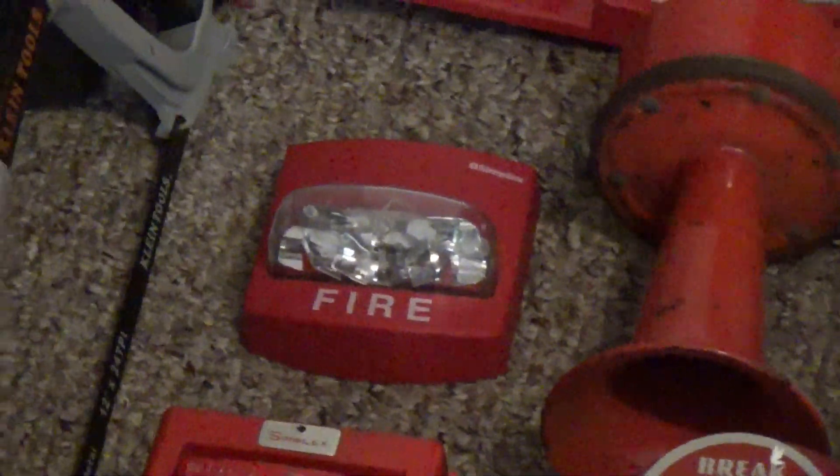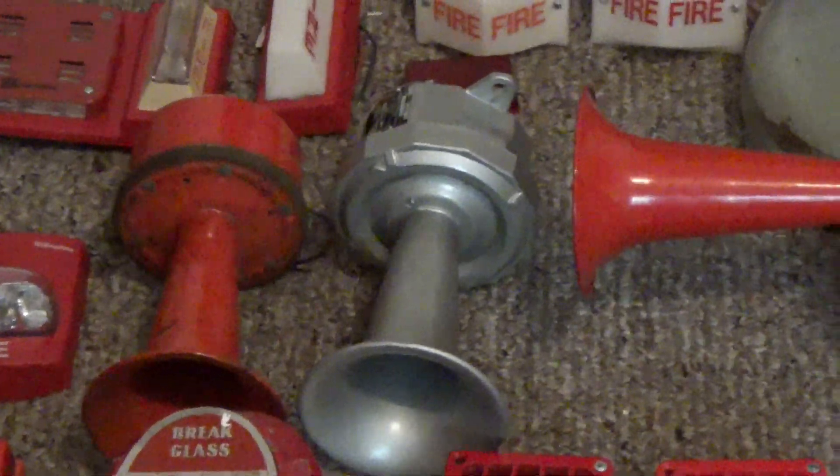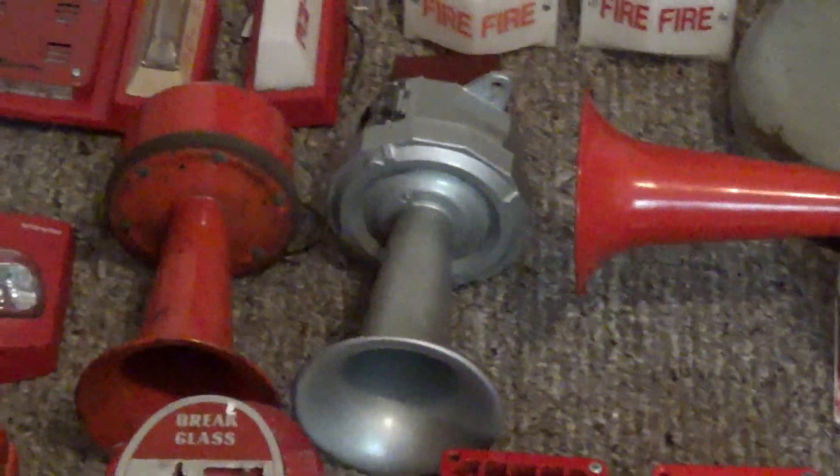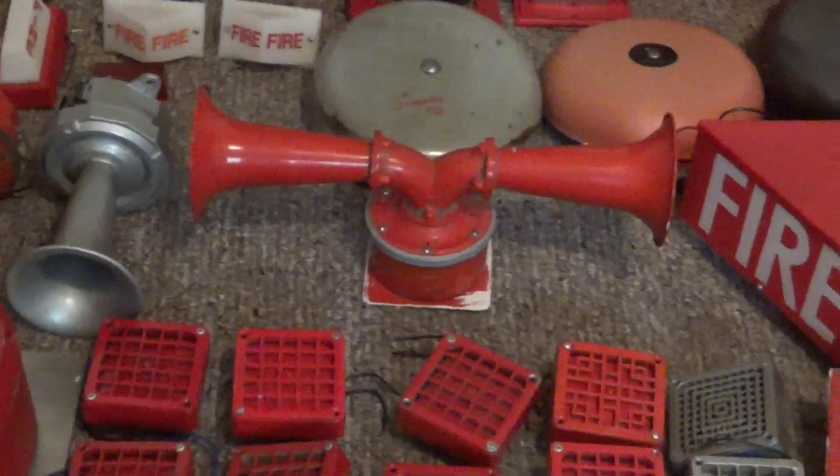And right over here is my Simplex TrueAlert strobe from 2001. Here is my IBM 4030-1B. Right over here is my Benjamin Electric N8546 120 volt horn. This one right here is my IBM Simplex 4030-2B dual projector horn. Right over here is a very rare one that was originally a New Age server alarm — this is a Firelight 450 horn. I'm going to show you the horn on this thing.